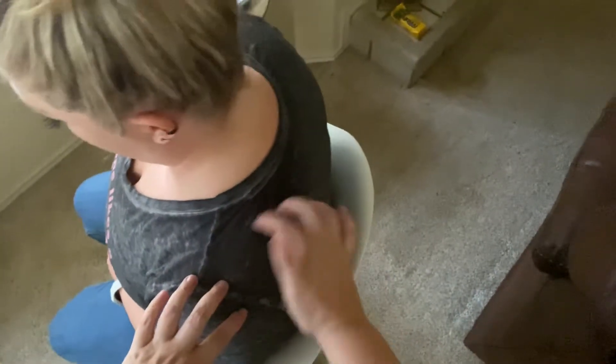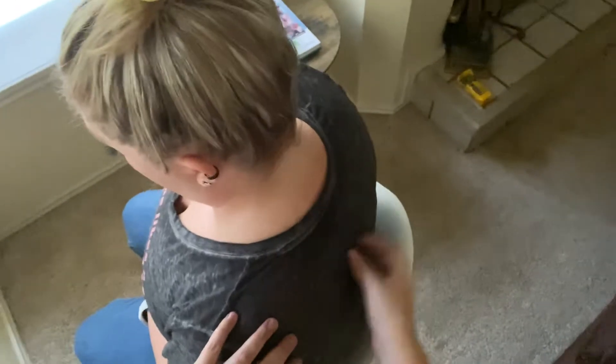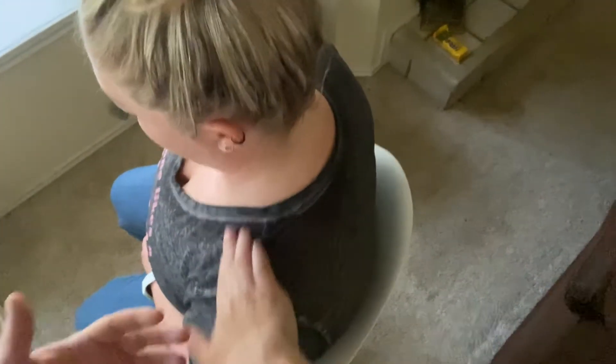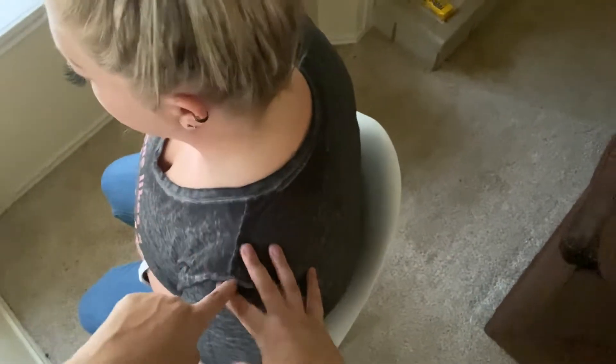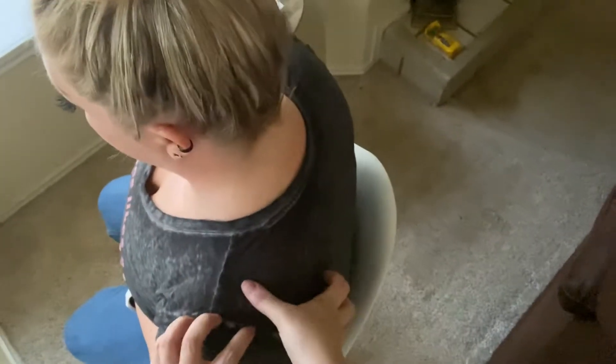A couple of bones to worry about. There's the scapula, and obviously the spine. We also have the clavicle in the front and the humerus, which is the top part of the arm. The clavicle, the scapula, and the humerus come together to make the shoulder. Generally, we're focusing on the upper trapezius and then some of the posterior neck.